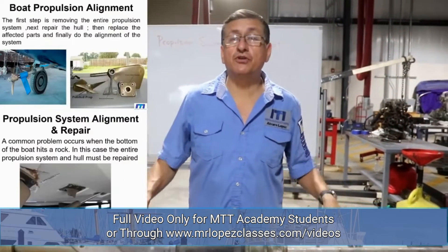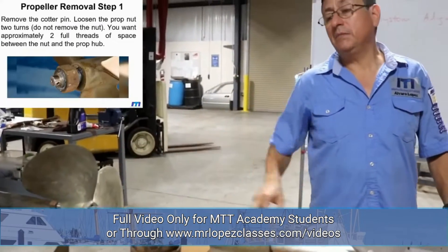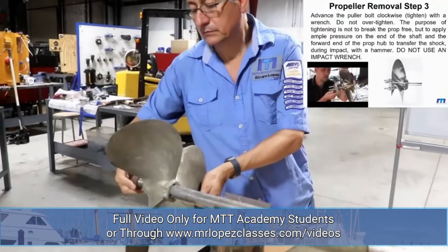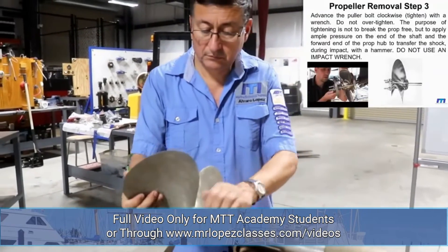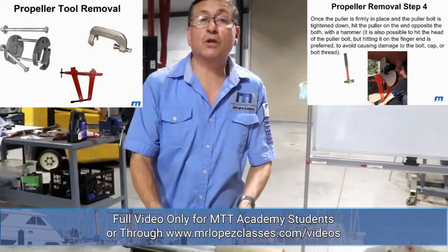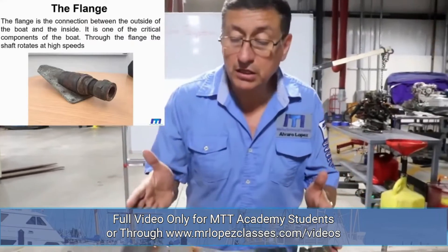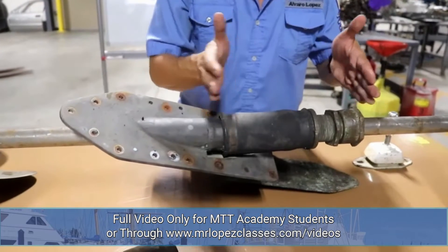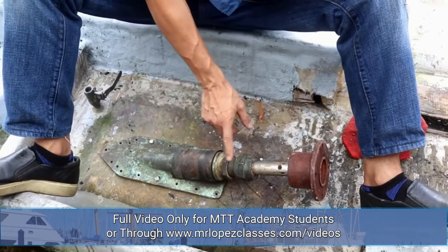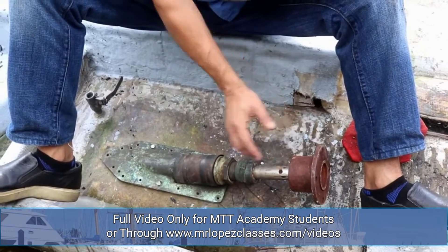First step is to remove the propulsion system — we are going to remove the propeller. Immediately you remove the propeller, probably you need to use a tool to remove it, as explained in the introduction book. Inside the boat you need to remove the flange and the stuffing box. We have the flange, the mechanical stuffing box, the coupling, and the chaff. Those elements are inside.